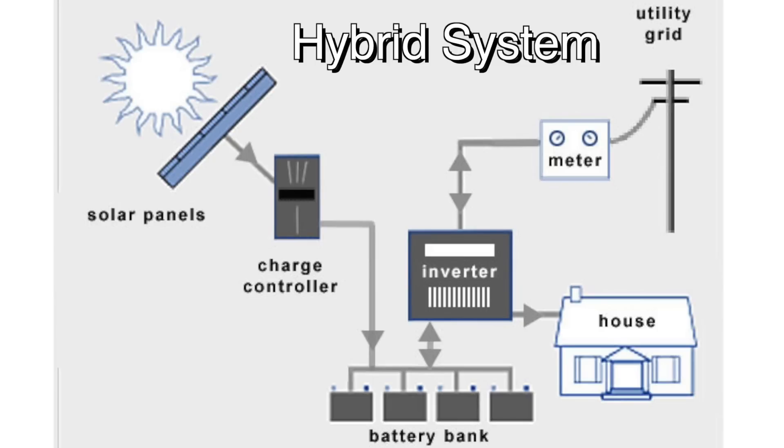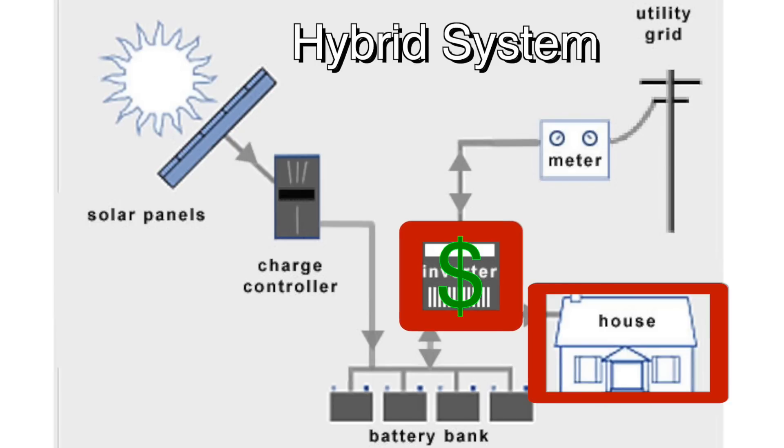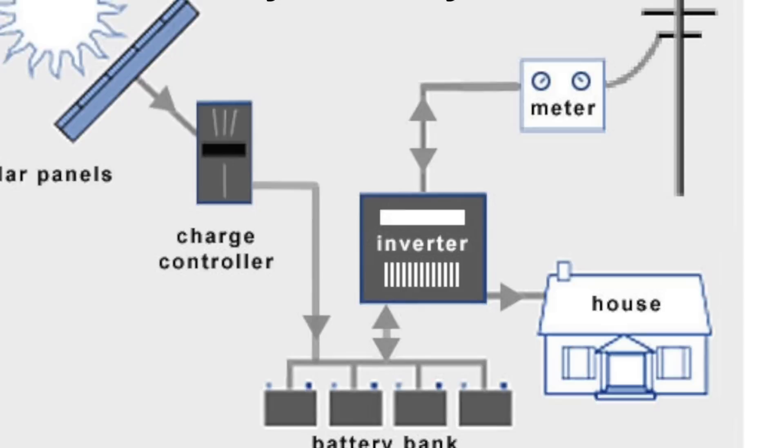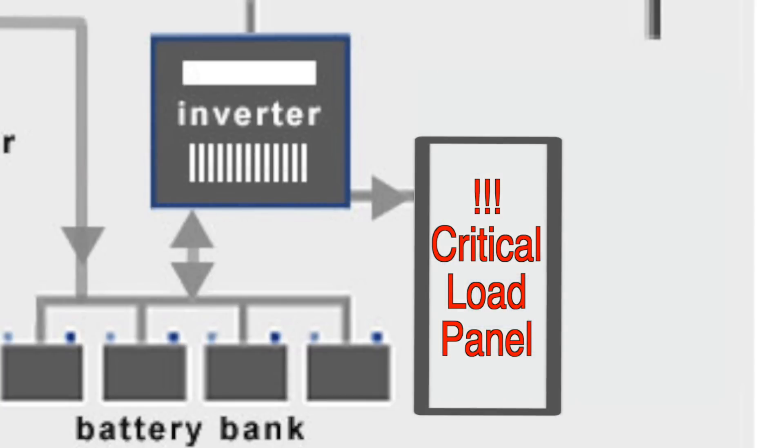But it's a little more complicated than this simplistic diagram shows. In this diagram, the inverter is powering the whole house, and that would require an inverter capable of running everything you need to run — your heat pumps, your hot water heater, your stove, your refrigerators, everything all at once. Most hybrid systems are set up with a critical loads panel, and that complicates the installation quite a bit.